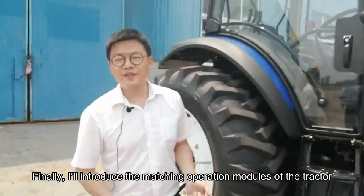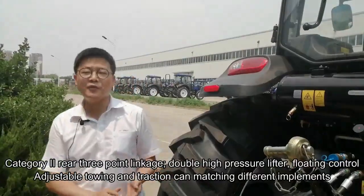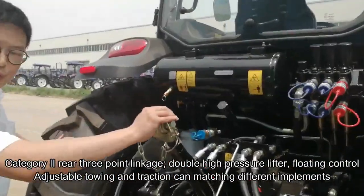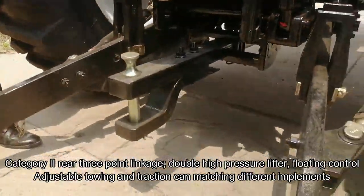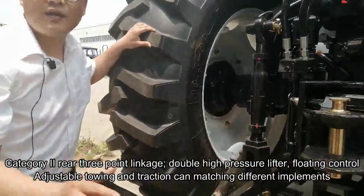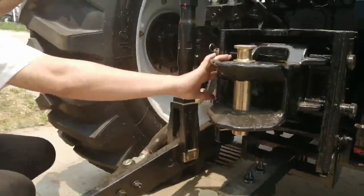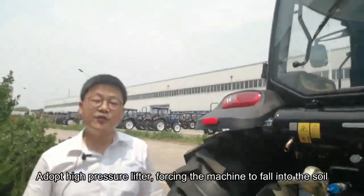Follow me to see the air brake system. Finally, I will introduce the matching operation modules of our tractor. The category two rear three-point linkage with double high-pressure lifter provides floating control. Adjustable towing and tracking can be matched with different implements. We adopt the high-pressure lifter forcing the machine to fall into the soil.